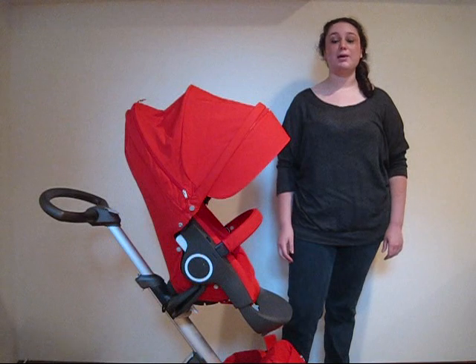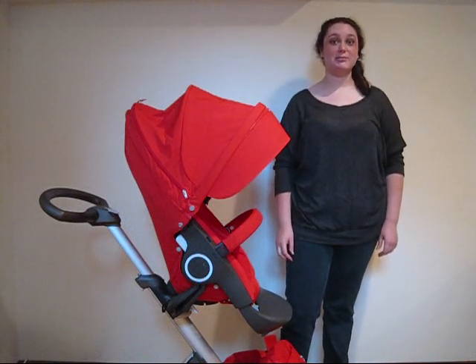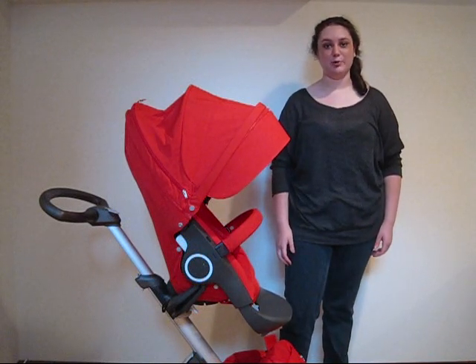Hi everyone, I'm Maxine from OpinionQueen.com and today we're going to talk about the various features of the Stokka Exploree.